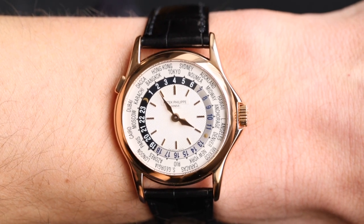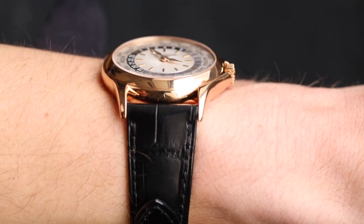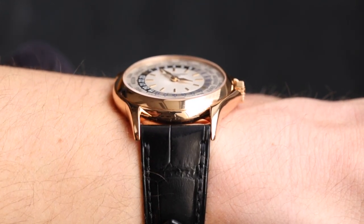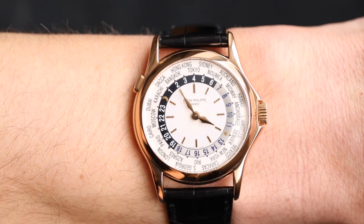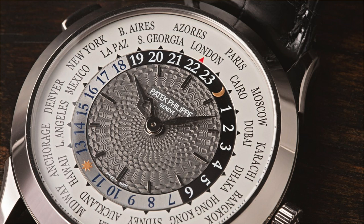I absolutely love all the iterations of the World Time. That first reference 2523 is one of the most beautiful in my opinion, but this 5110 is a really nice classic example. If I were to choose, I'd probably pick either this 5110 reference in rose gold or, above all of them, the current reference 5230 — I love its case, the dial is arguably even more beautiful, and I love how it wears on the wrist. It's a truly beautiful watch.